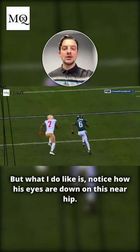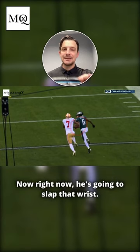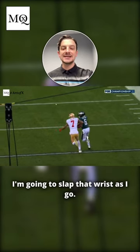But what I do like is notice how his eyes are down on this near hip and he's going to work to slap that wrist. I teach my DBs that's a great way to then get in control — slap that wrist as you go.